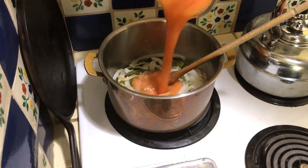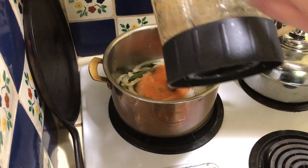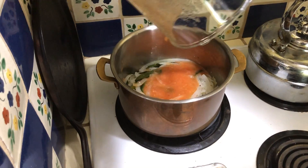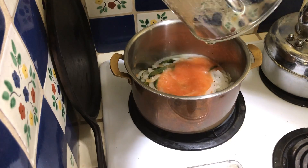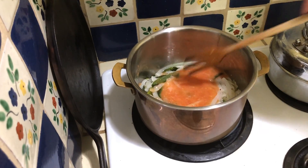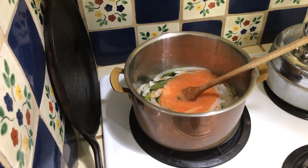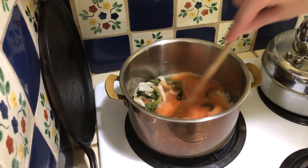From there, we're going to add the tomato puree — tomato broth puree, whatever you want to call it — and incorporate that into the rajas, onions, oregano, and garlic mix. We're going to want to bring that up to a simmer.